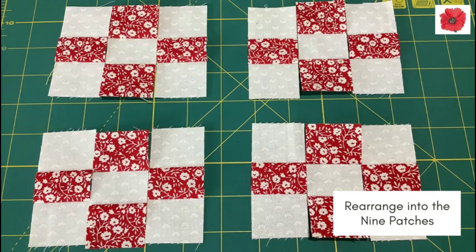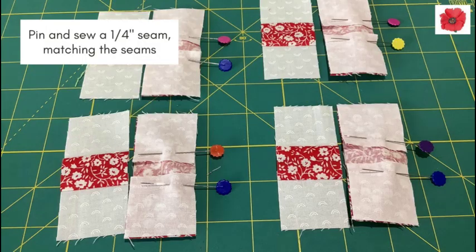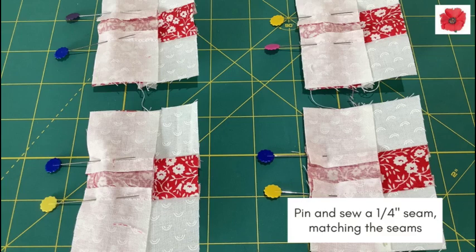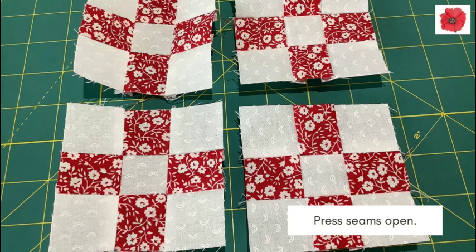Rearrange into the nine patches. Pin and sew with a quarter inch seam, matching the seams. Press the seams open. Pin and sew with a quarter inch seam again, matching the seams, and then press the seams open. This will give a flatter finish to the nine patch units.